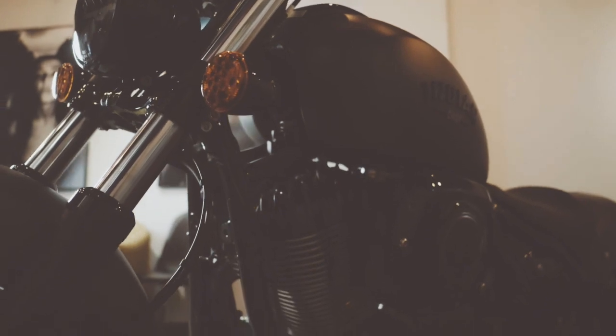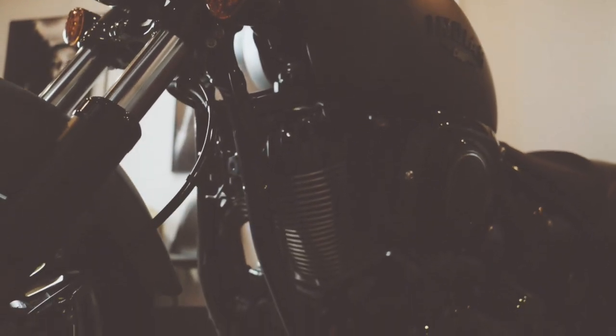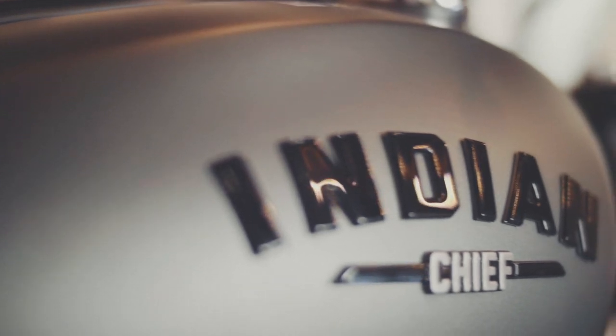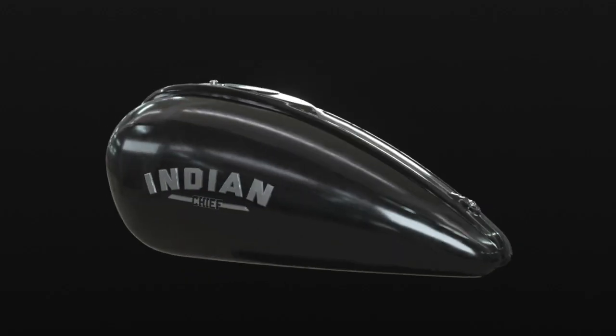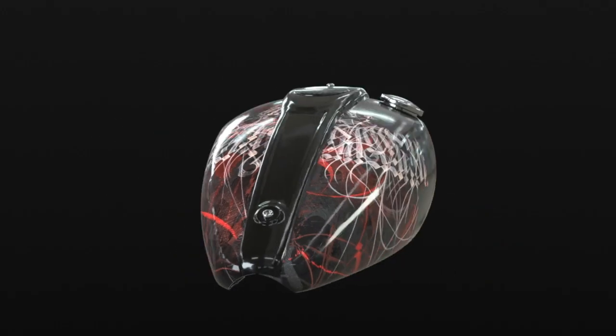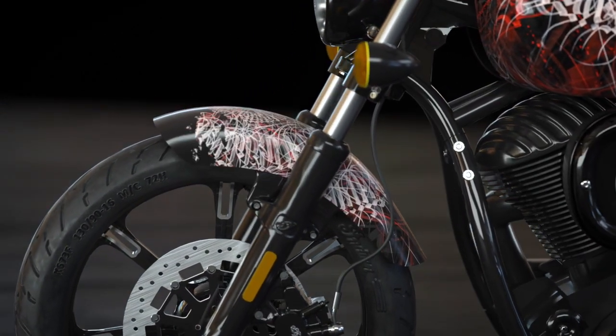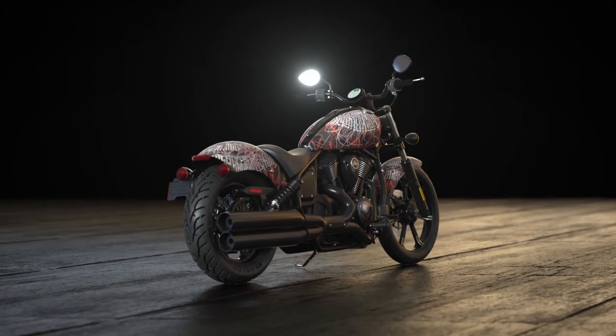There's a flow, there's lines to a bike like there's lines and flow to a body. So I found it interesting having the motorcycle create the composition for the piece rather than just trying to put a flat image on each panel. I wanted it to look like it was one piece over the whole bike.